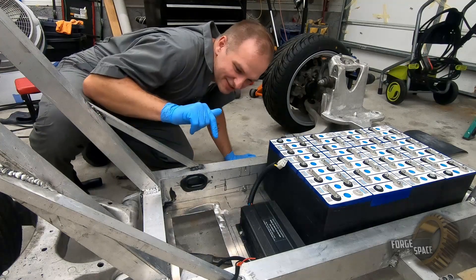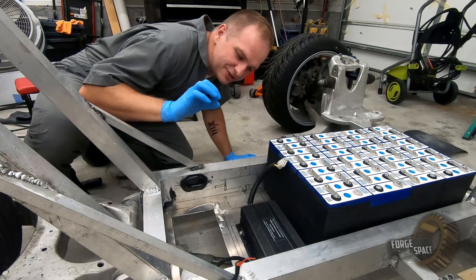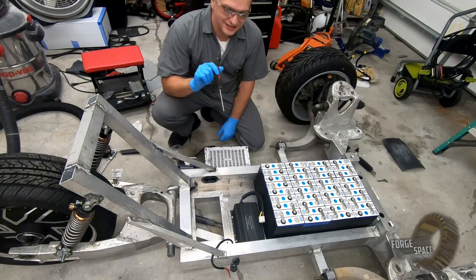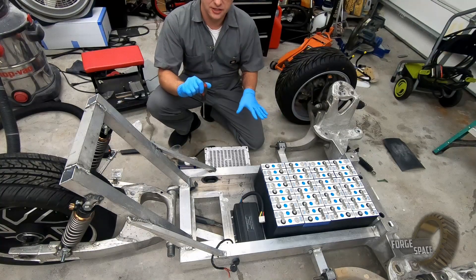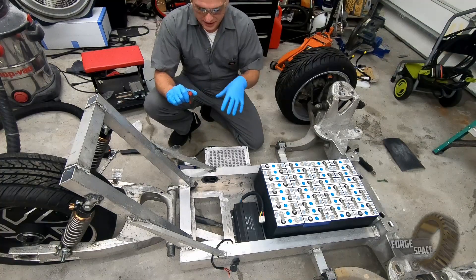So next, we put our controller in. We're going to use some thermal epoxy so that it's got good thermal connectivity down into our base plate. Surface preparation is key, so I'm going to wipe everything down with some acetone, get it all completely cleaned off, and then we'll go ahead and mix up some epoxy and bond it down.